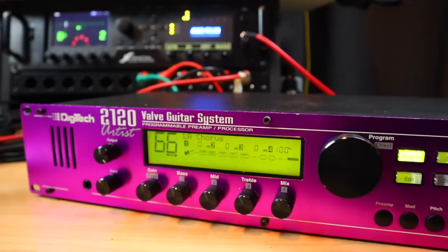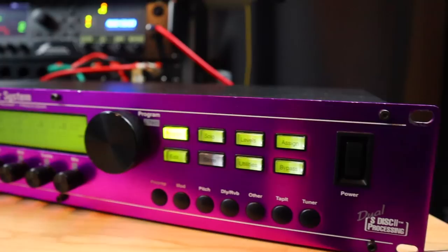Welcome to another installment of Leon Checks Out Old Rack Gear. Today we are looking at the Digitech 2120 Artist. This has been quite possibly the most requested piece of old rack gear for me to check out, and I have to say a massive thank you to Brian for sending me one of these units. He has single-handedly made this video possible — not only did he ship me the rack unit, he shipped me the giant foot controller to go with it as well, and it's a pretty awesome system.